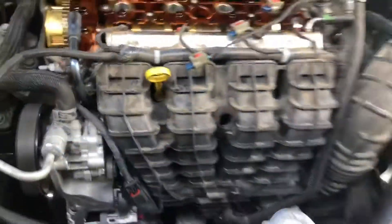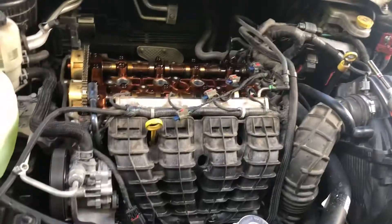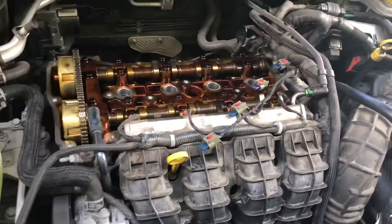Once you have it cleaned, put everything back in reverse order. I'm not sure what the torque spec is, so just make sure it's snug so you don't have any leaks. That's it.